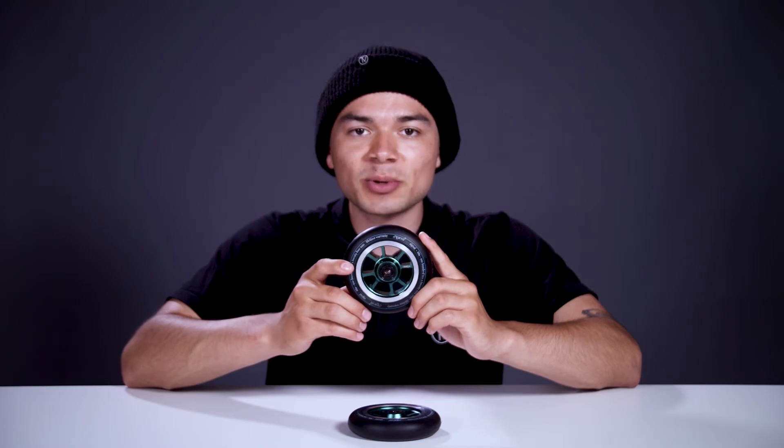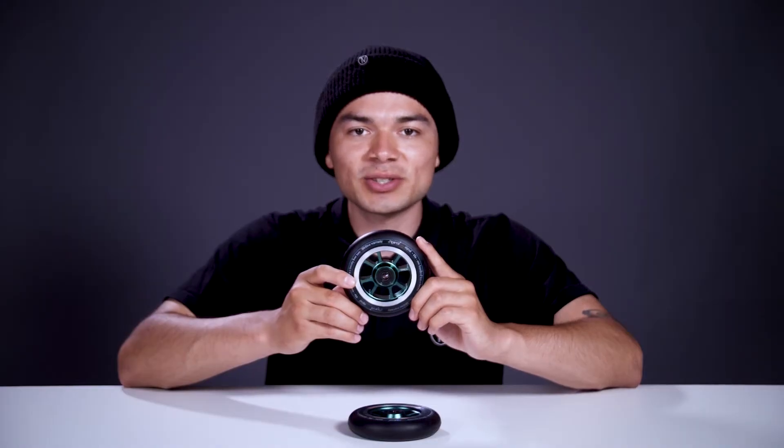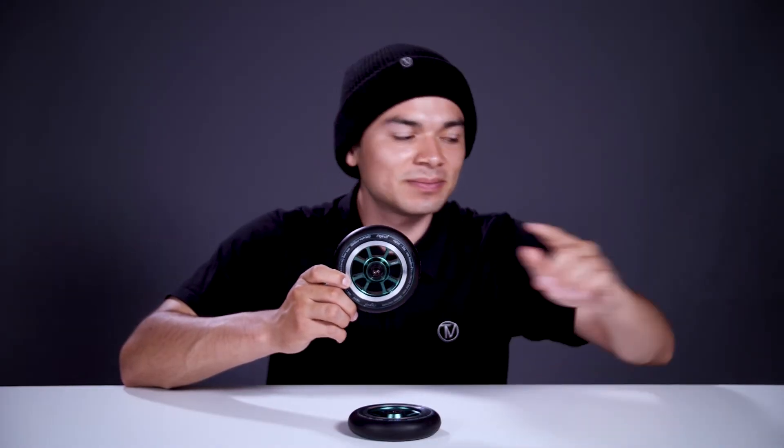This wheel features an aluminum core that has cutouts going through it, which helps reduce the wheel's weight while still maintaining its strength. Now since we know what this wheel features, let's see where it stands on the scale — one of these wheels comes in at 8.8 ounces.